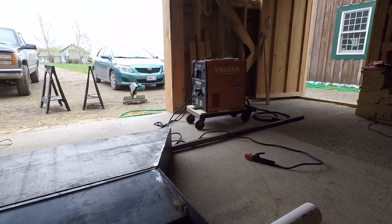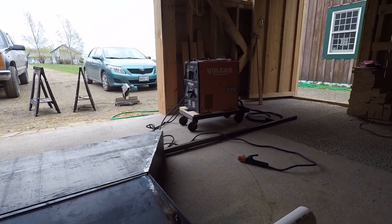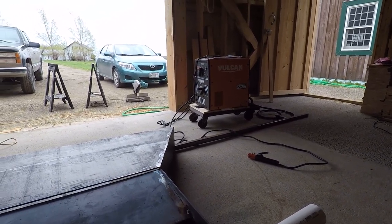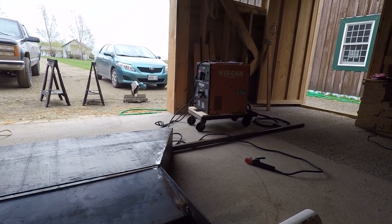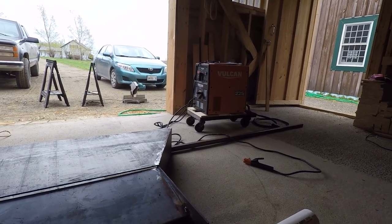I'm trying out the new Vulcan welder — got it at Harbor Freight the other night. It's a stick welder. I was going to get a MIG but didn't want to spend the money, plus with MIG I'd have to deal with gas and if it's windy I can't use it, so stick it is.